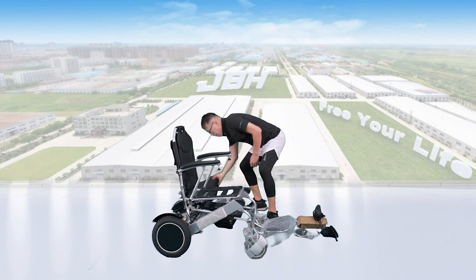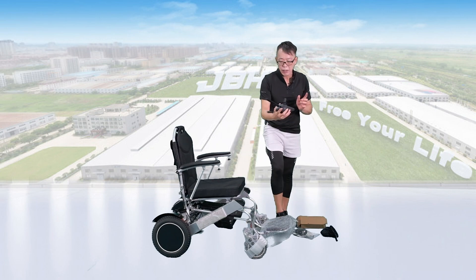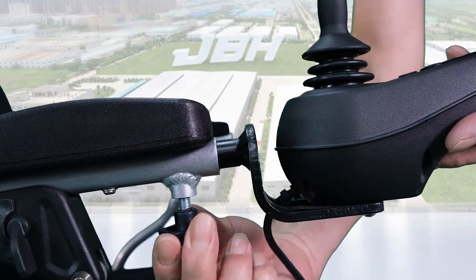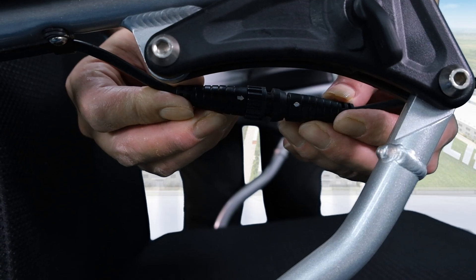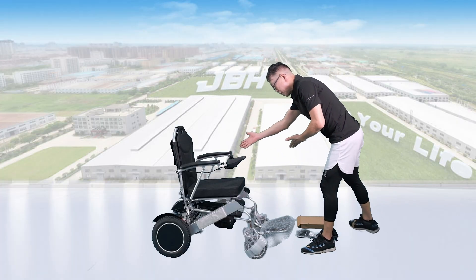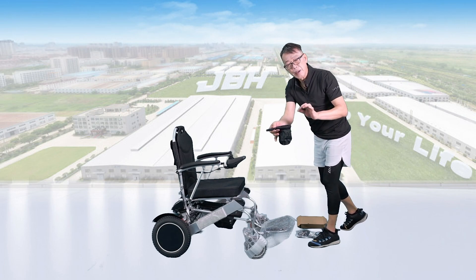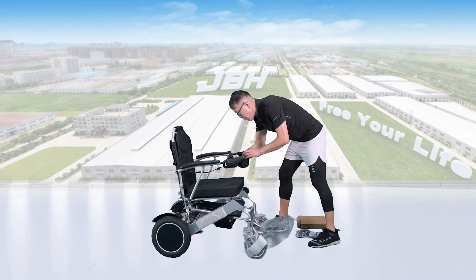Then let's set up the seat cushion on top of the seat. Take out the controller, insert it inside here, turn it to tighten, and connect the wire. You can set it for either side depending on your preference. And then on the other side, you can have the cup holder set up here.